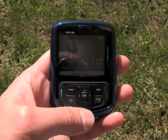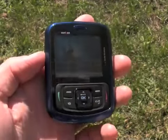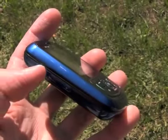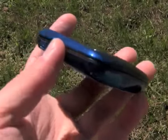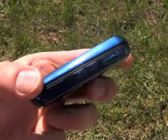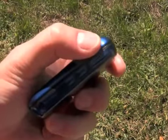The screen is fairly generous, but the quality of the display isn't fantastic. Taking a quick spin around the hardware, we see a 2.5mm headset jack as well as the volume toggle, and on the right side we have hatches covering the microSD port as well as the charging and data port.